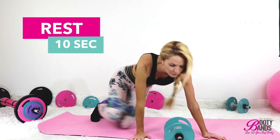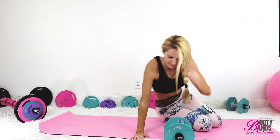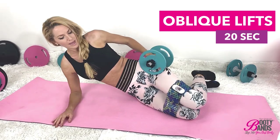In that 10 seconds, we're going to go ahead and flip over to the other side to do the other oblique. And begin.